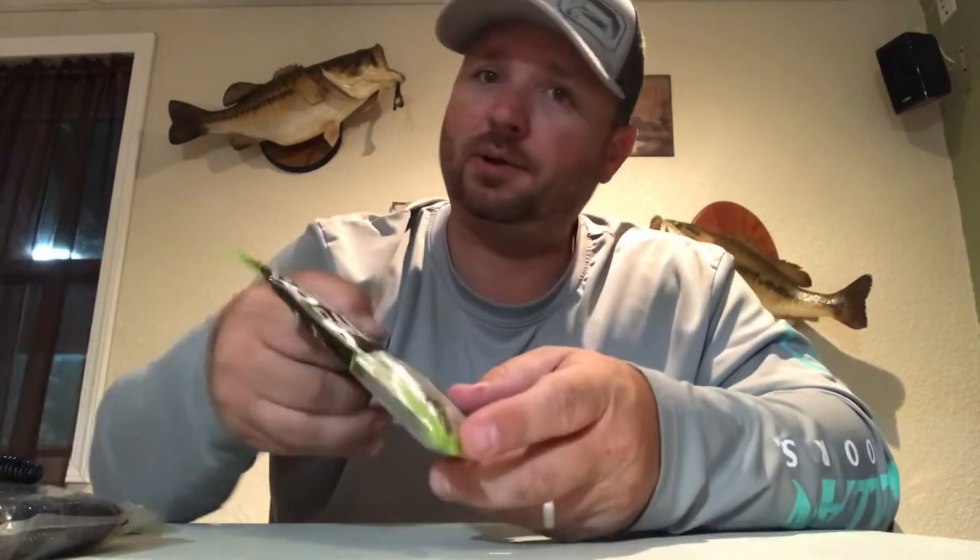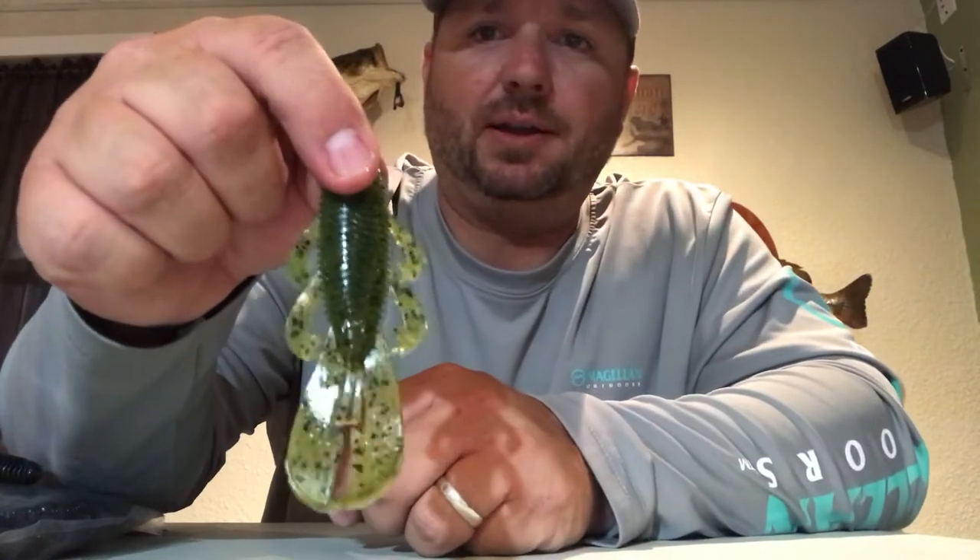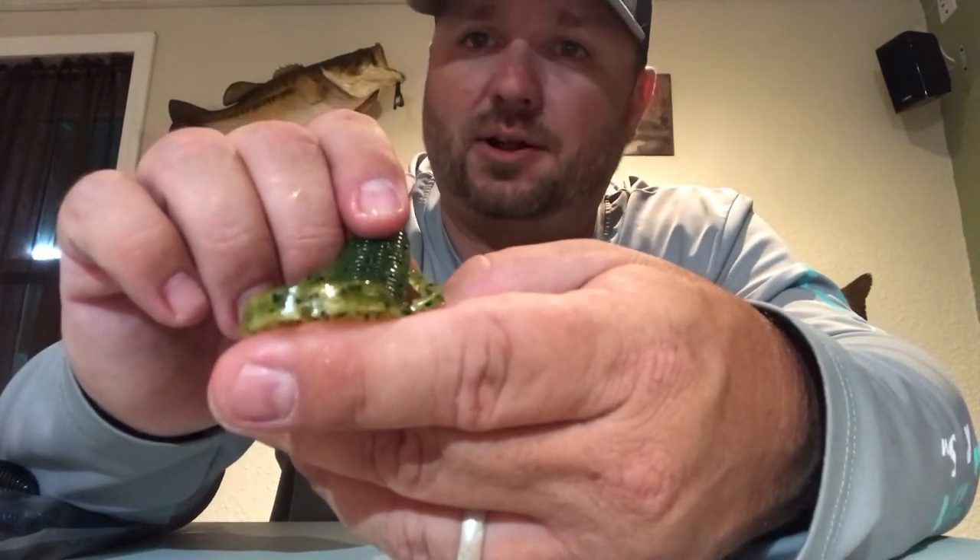Next bait is one everybody's been asking for — the Guggen Baits Bandito Bug, in the Summer Crawl color. As you can see, it kind of looks like the Missile D-Bomb, but it does have two extra arms up here which the D-Bomb does not. It has flanges just like that too, and if you look on the end of these, they're just like the Rage Menace with that flange on the end, which makes these things kick a bunch. You can detach all four arms or just two — however you want. The only slight downfall is it is a very soft plastic so it doesn't last that long.